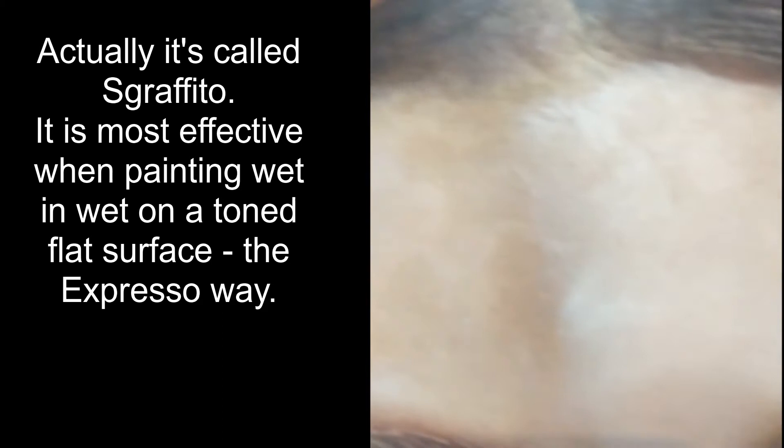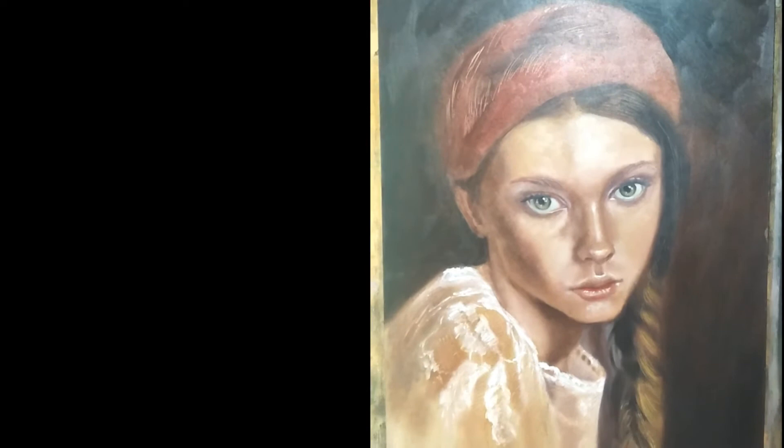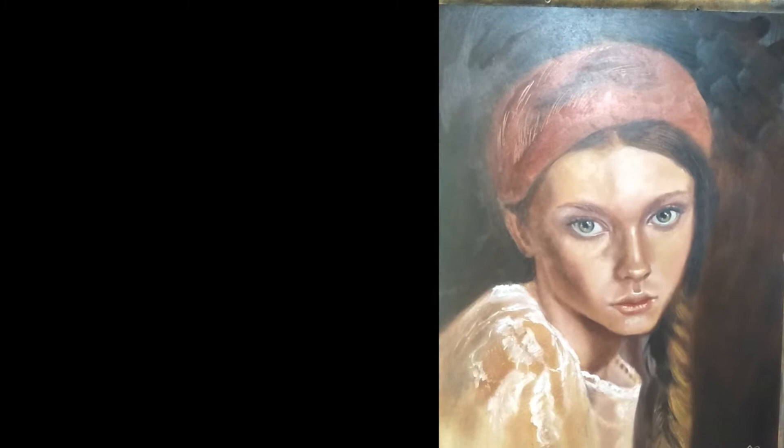The eyebrows have been scraped to give the impression of strands of hair. There's scraping on the hair as well, and when you stand back you can see the tonal variation that results. This particular painting has been painted purely with the Zorn palette.